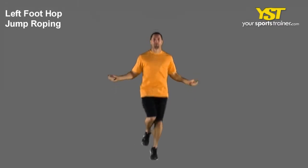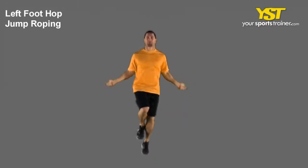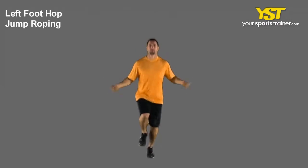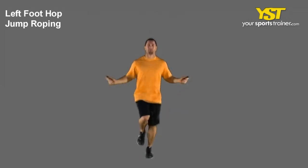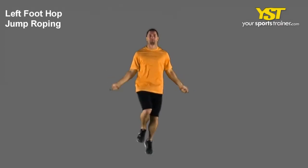This video clip shows how to do the left foot hop jump roping exercise. Take hold of the jump rope by its ends. Start out with the jump rope behind your heels and your hands out to the side of your body. Throw the jump rope over your head and as soon as it hits your shoes, jump over it.